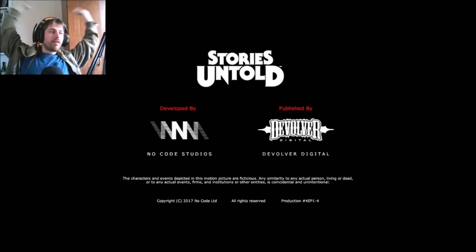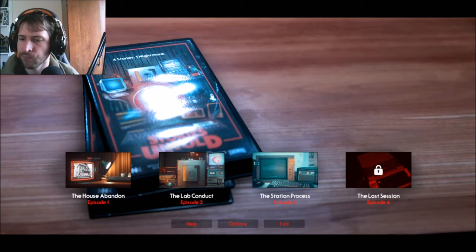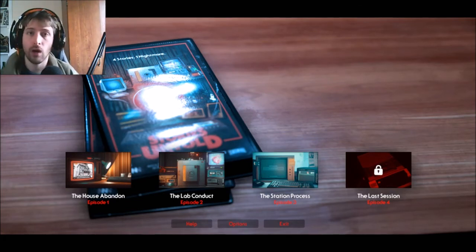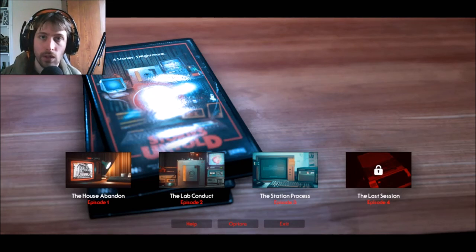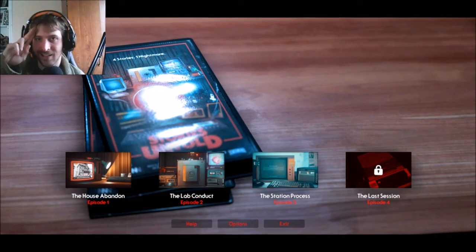Oh goodness — I have this volume turned down so low and yet it was still so loud. So that has been chapter 2. We now have the station process and the last session, which will be parts 3 and 4. Hopefully this hasn't been super long — of course I'll be snipping away at it making it a little shorter. Thank you guys so much for watching and as always, I hope to see you in the next episode. Later guys.